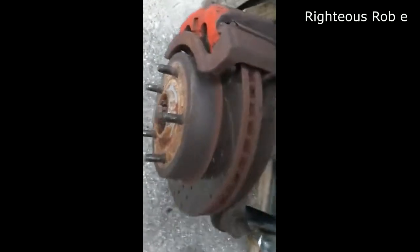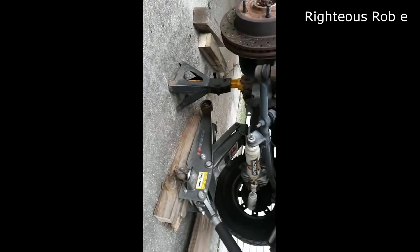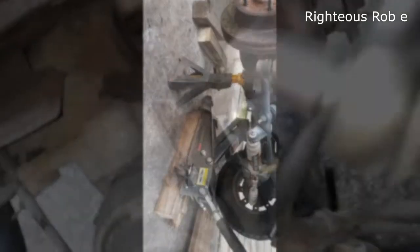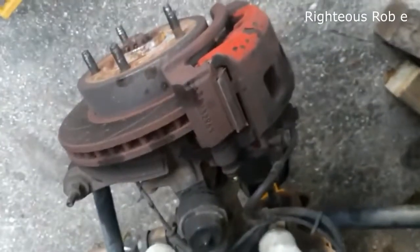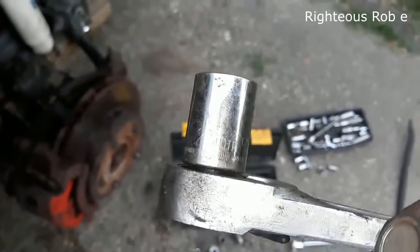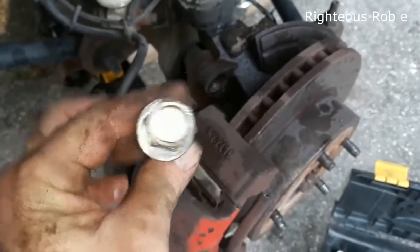I think I'm just going to go from the back here, get the rotor off. Got her all secure. So this is a 12mm bolt that I'm going to pull out of this brake caliper. 21mm is what the bolt is that is holding the caliper on — 21mm on that back side.